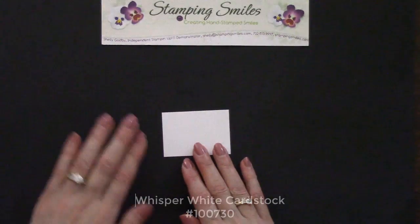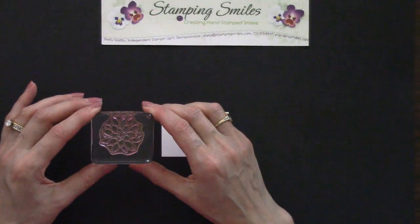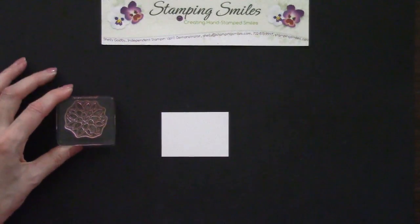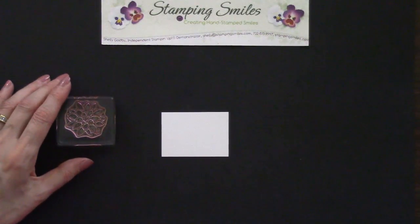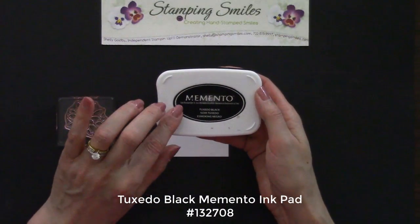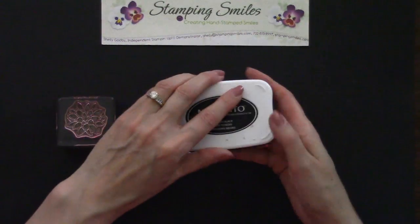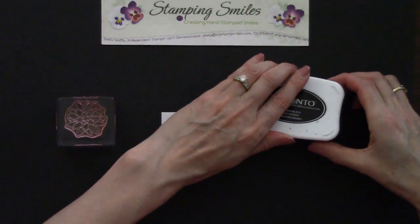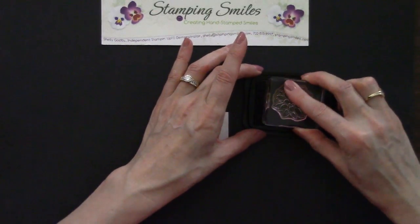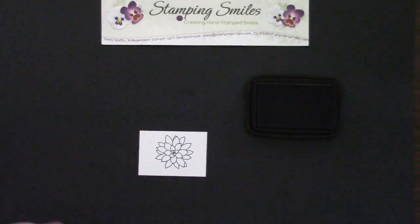So I have here some Whisper White cardstock. The Oh So Succulent Stamp Set is a photopolymer stamp set, meaning the stamps are clear until they get stained. Because I'm going to stamp with black, I like to use the Tuxedo Black Memento ink pad — it doesn't stain my stamps in black. So we'll take that lid off, ink up the outline stamp, tap, come over here and stamp. Very, very nice.